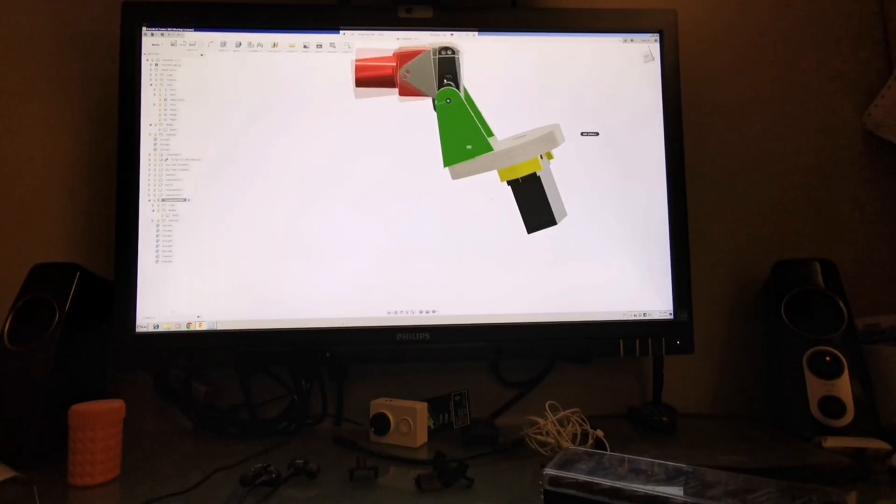Hello, I'm currently in the process of designing the world's best pan and tilt system for FPV. And here it is.